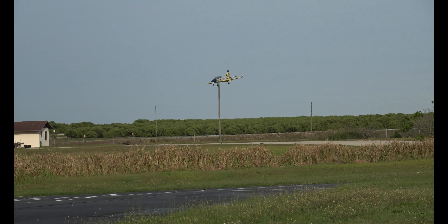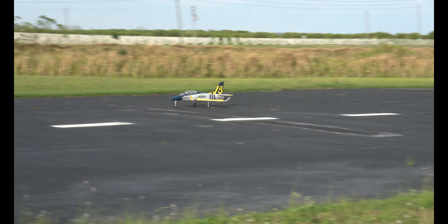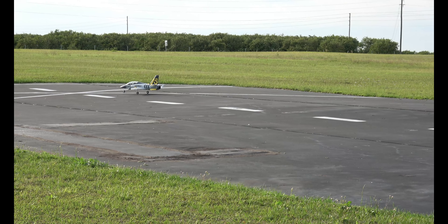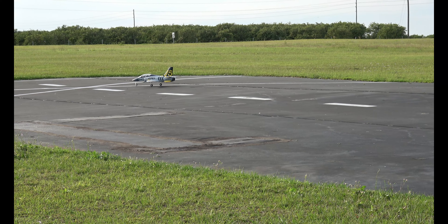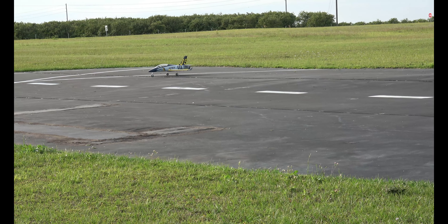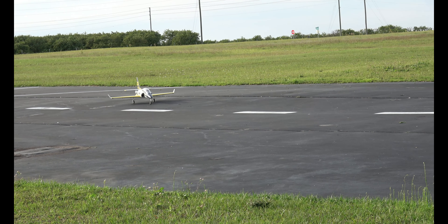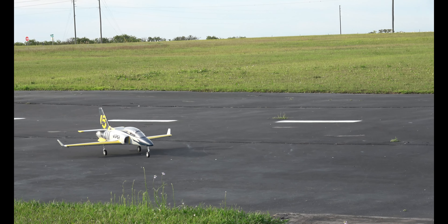Gear is down. Starting to slow my roll a little bit. Out of the power — back in the power, just a touch. Braking. All right, great flying jet — that is for certain.